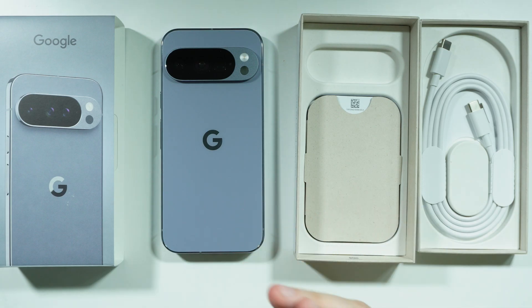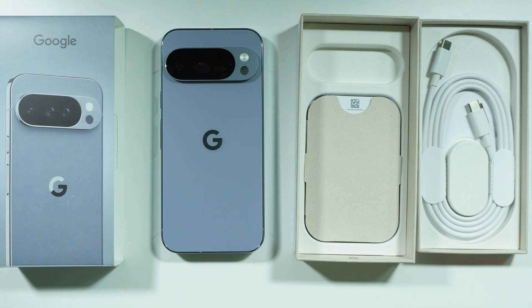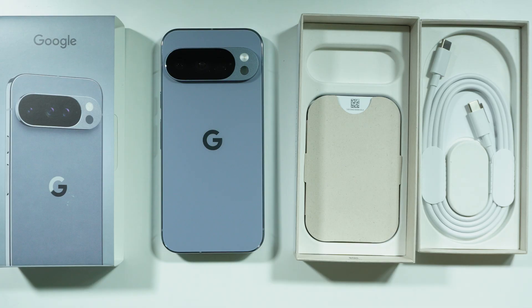If you don't want to purchase a Google power adapter, you can try pretty much any other alternative option. Ideally you want to use a well-known brand such as Samsung, Motorola, Xiaomi, Realme, and so on. Of course, if you want to, you can use a power adapter that has more than 30 watts, but it just won't be faster than a Google 30-watt charger.